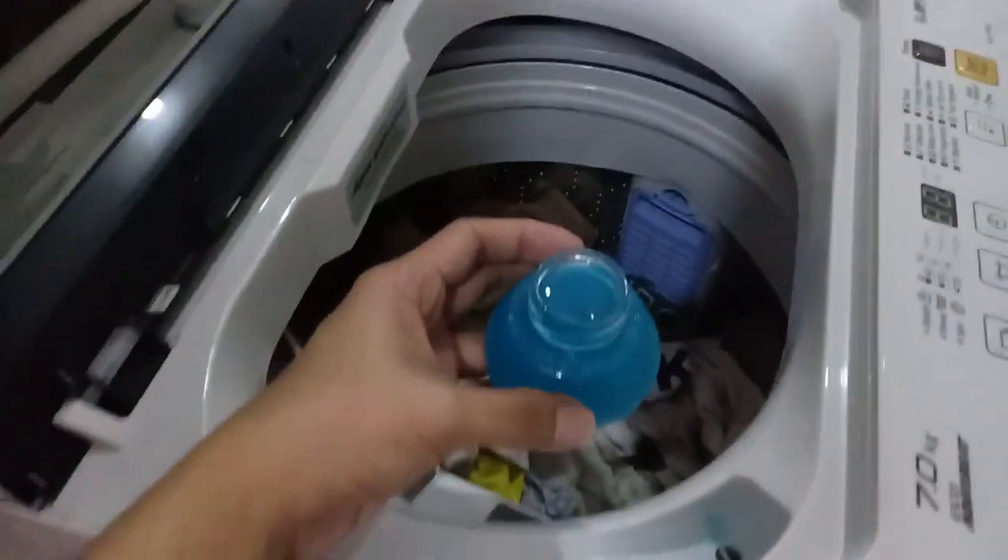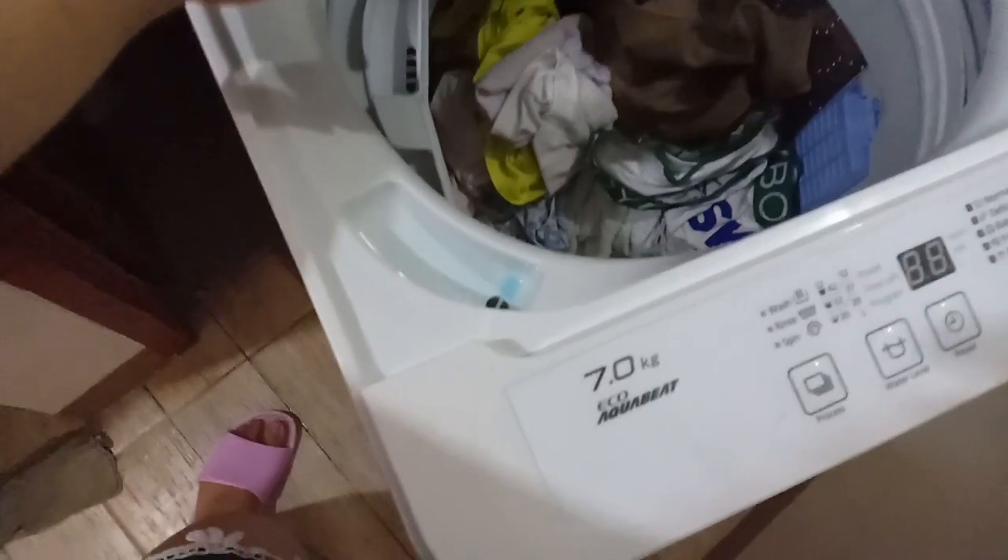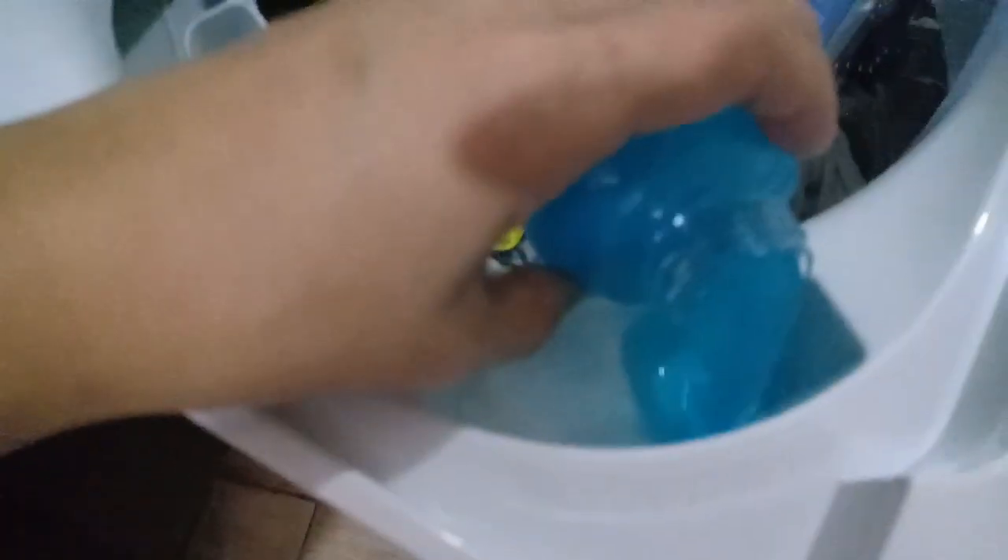We're using liquid detergent as required for the dispenser port. This is Ariel. Since we bought a big container it's more economical. You can use powder detergent but you can't put it in the liquid dispenser port. I'm putting one cup — you don't need to strictly follow the measurement for one load. You can see the 7kg label marking up top.